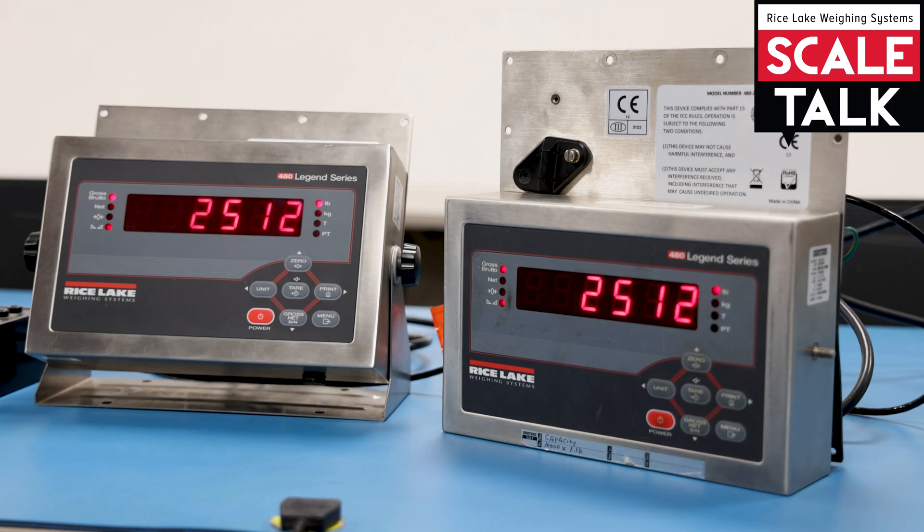Most of our indicators — the 480, 680, 682, 720, 920, and 1280 — all have the capability of doing local and remote. If you do a true local and remote setup, you could use a database; on the 920 it would require a program, and on the 1280 you could do a remote database where both scales share the same database. For setup details, look in the appendix area of the manuals under 'local remote' and it'll give you a step-by-step process.